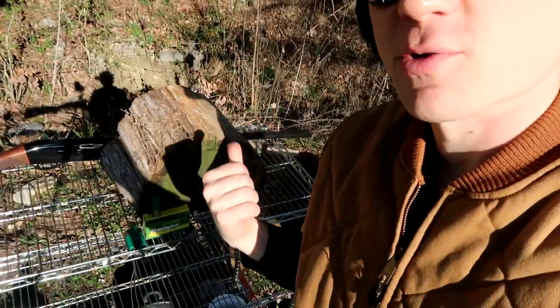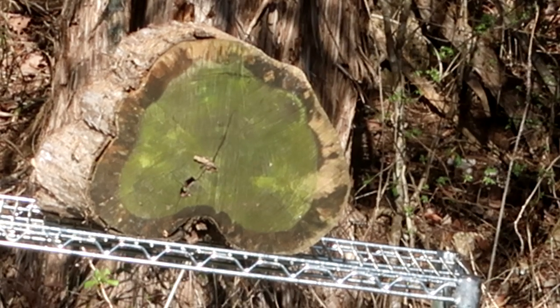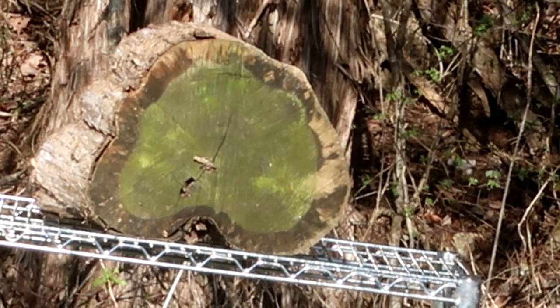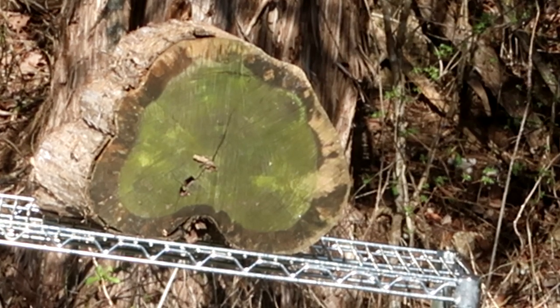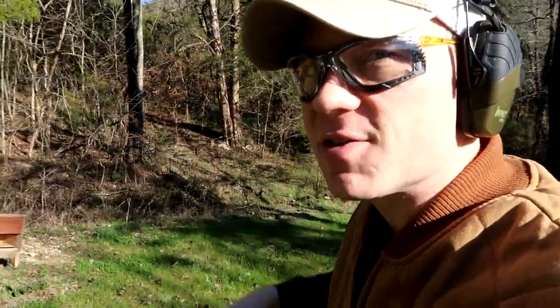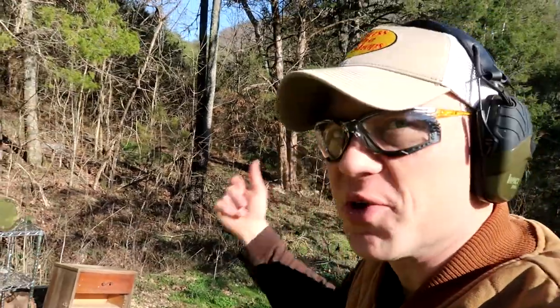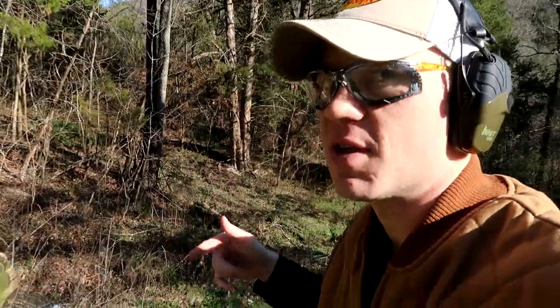It's going to be a quick video. I'm going to try to split this log. Here goes the first shot with the Remington Sluggers. Let me know what you guys think is going to happen. I think I may have to go back and check the footage on that one. I'm pretty sure I hit it because the rack was rocking, but I don't see any obvious hits, at least not yet.